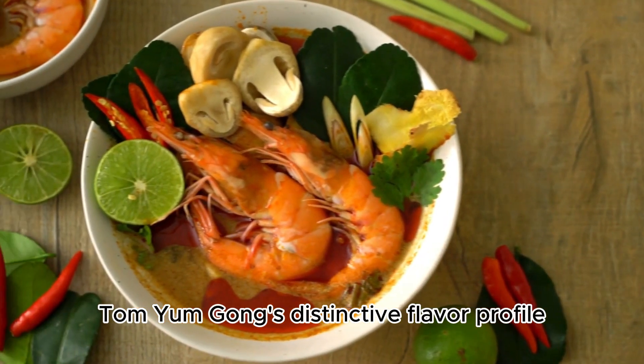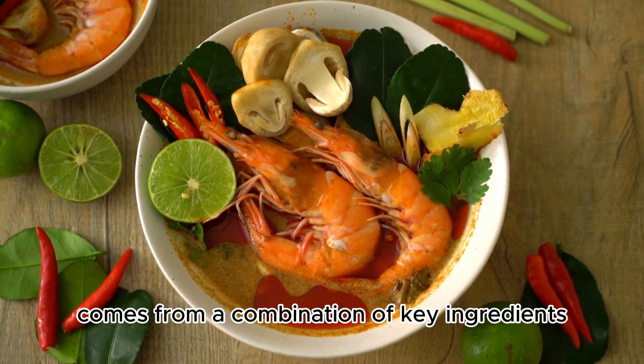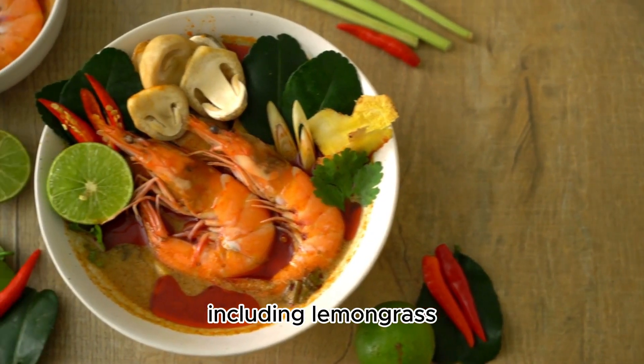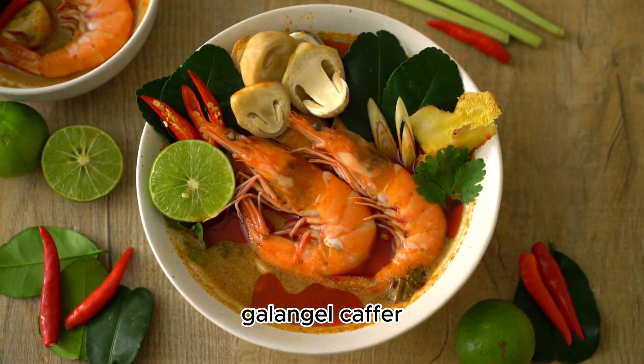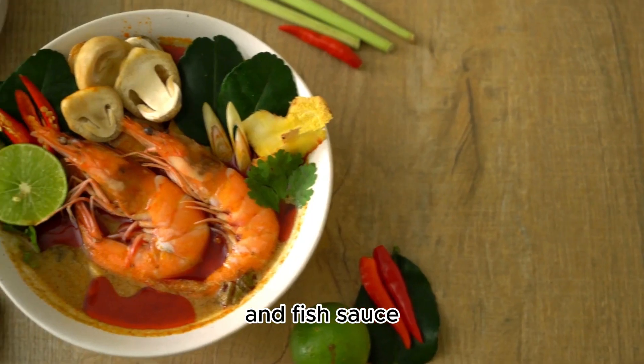Tom Yum Gung's distinctive flavor profile comes from a combination of key ingredients, including lemongrass, galangal, kaffir lime leaves, bird's eye chilies, and fish sauce.